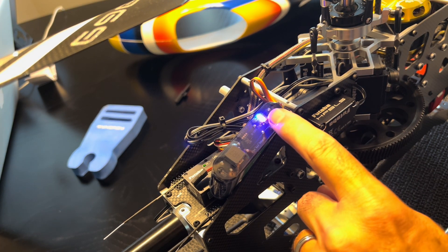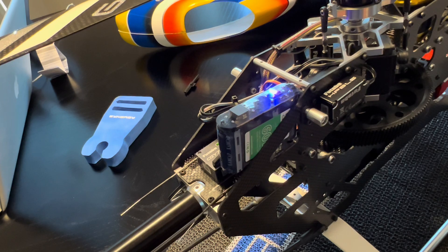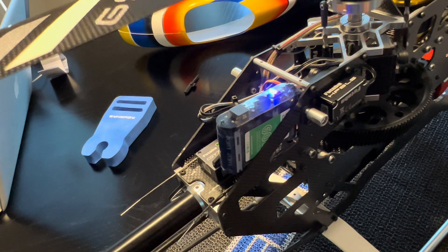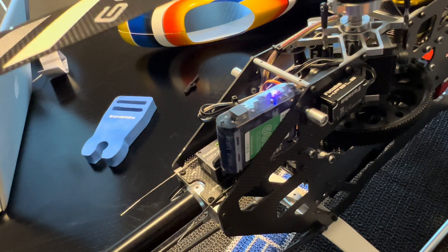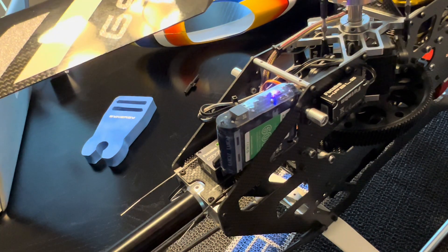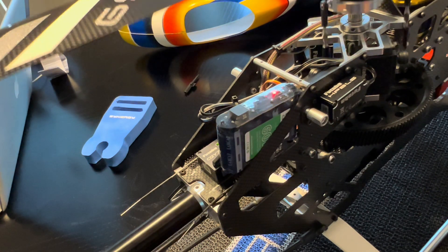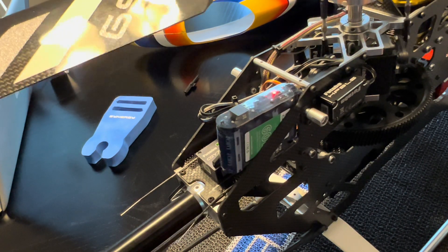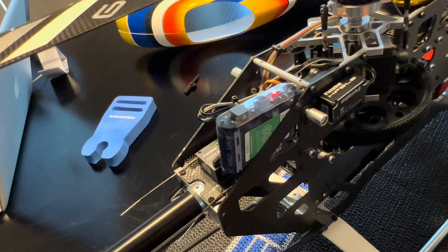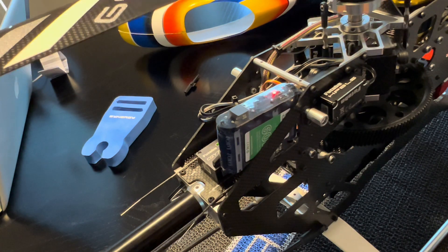Now I'm going to simulate a power failure — watch these lights. I'll simulate a power failure by unplugging the main battery. Main battery is unplugged; I'm going to start moving the swash as if I'm controlling the helicopter to land it. You'll see those blue lights slowly dim until eventually the swash stops moving. Granted there's no load on the servos since we're not flying, but it's a decent simulation to see how much time you have to land after a power failure.